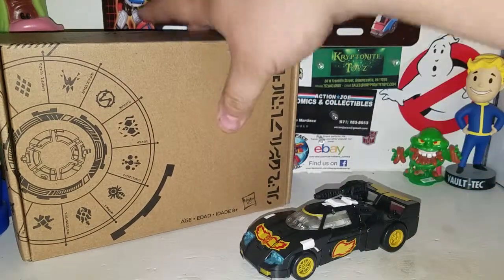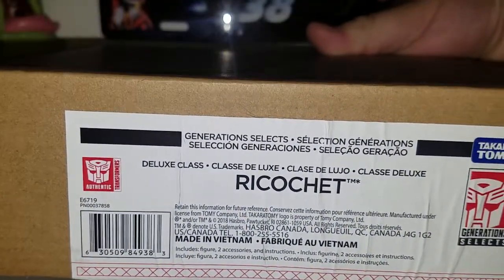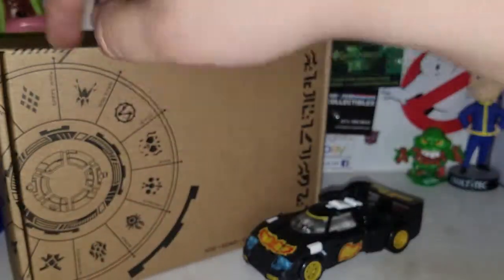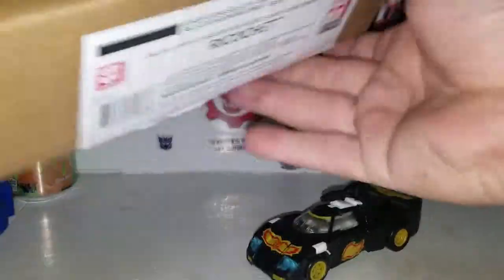This is the deluxe class Ricochet Generation Selects. It comes in this nice Power of the Primes circle on the packaging, which is pretty cool. It wraps around on the side of the box with Takara Tomy warnings and various info on the back.